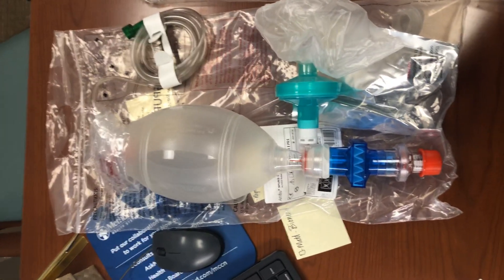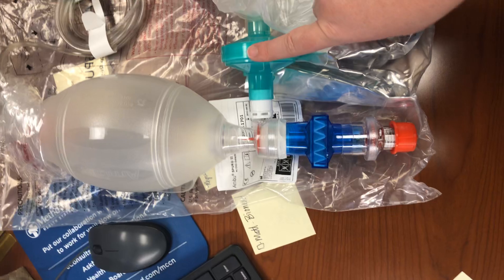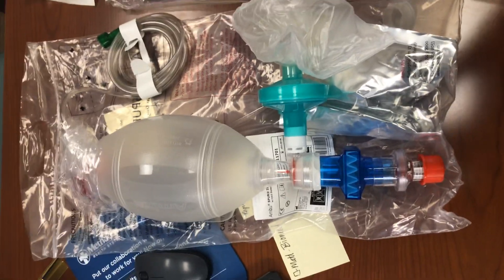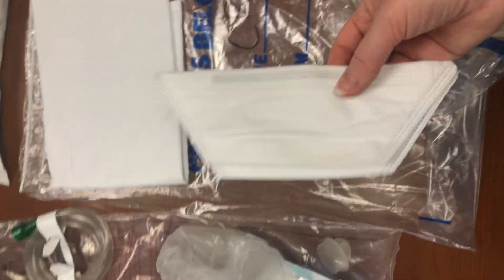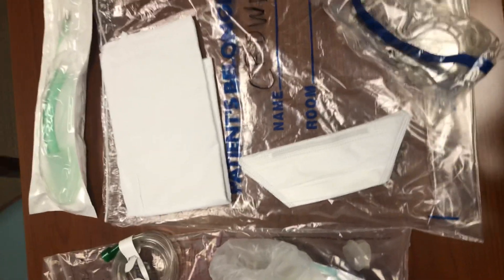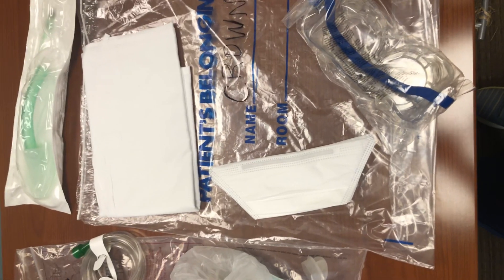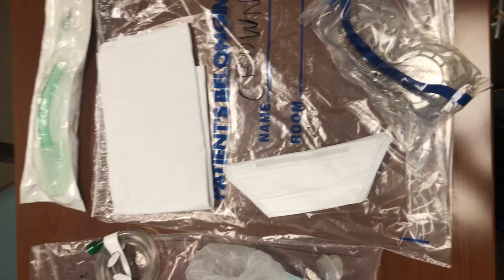This kit comes in one of these patient belonging bags — it's labeled 'crown.' It includes the Ambu bag with two added filters: a blue filter and a green filter. These are both viral filters that will help reduce virus from escaping into the air if a patient is positive. We're putting in two N95 masks — regular size, as that's the most common. There should be N95 masks and all PPE available close to the room of a crown precaution patient, but we're putting two in just in case you have difficulty finding them so at least two people can get into the room.